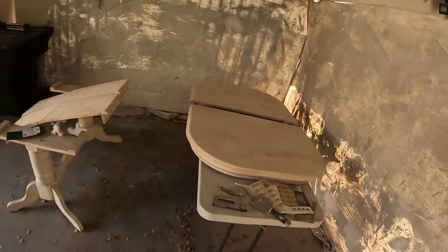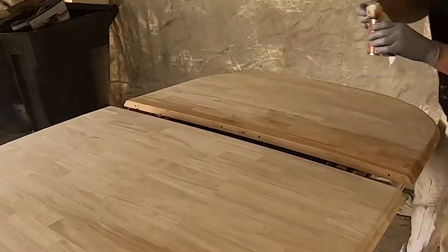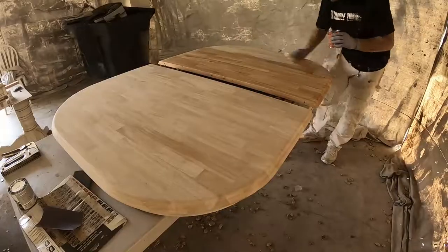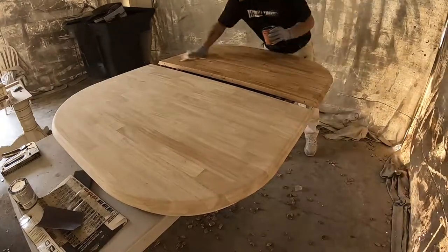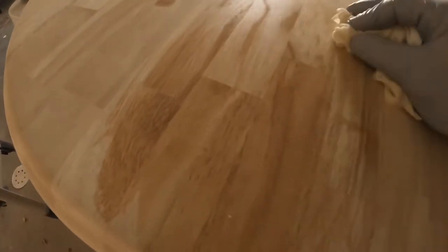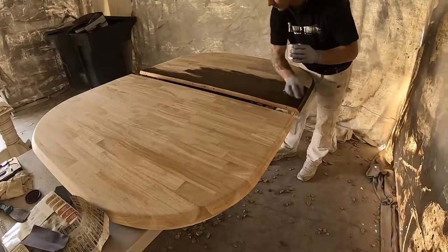So I fold the sandpaper really nice and neat, get it into the corners, and get all of that clear protective layer off. If there's any clear protective layer remaining, it's not going to accept the stain and you're not going to like the results. Before staining, the next step is to apply a wood conditioner, which opens up all the pores of the wood so it can properly accept the stain.